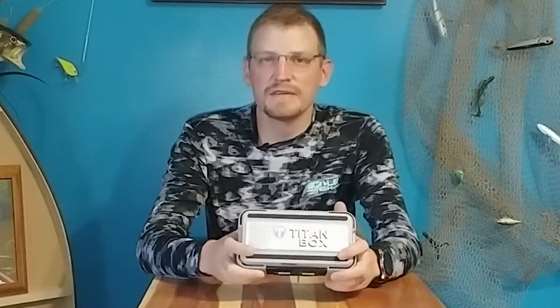Hey folks, welcome back to Pure Bassin with Trent Deloach. In this Tackle Tip Tuesday episode, I wanted to talk to you about my favorite terminal tackle box — the Titan box. This is a great little box for storing your tungsten weights and your hooks. It's perfect for the bank angler because it's small and compact, fits easily in any tackle box, and it's good for the boat angler too because it takes up less space in your boat.